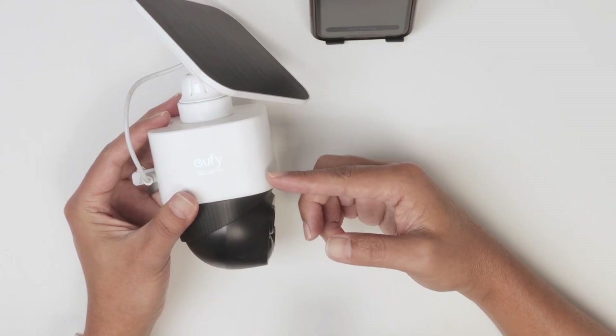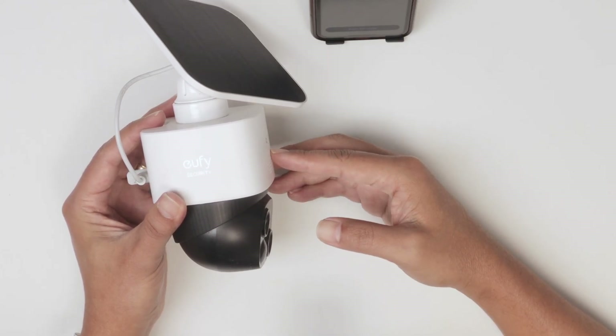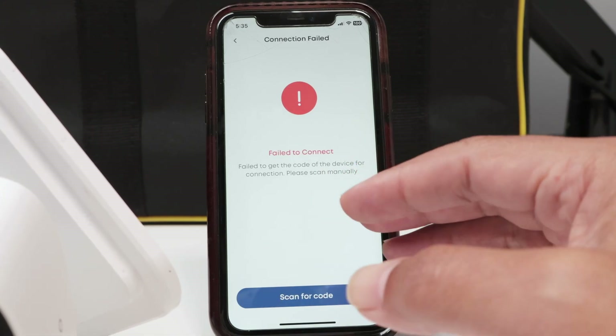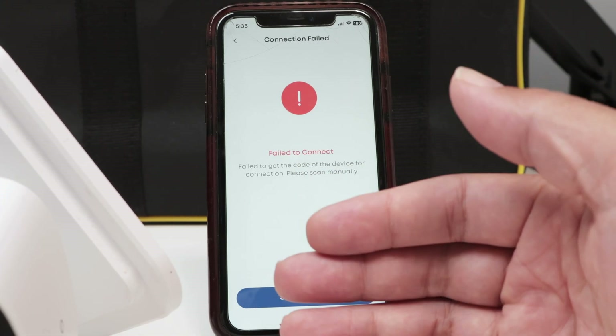Hey guys, let's see how to fix the issue with the eufy camera not connecting to the network. As you can see here, I have the message 'failed to connect'. Basically, you need to reset the camera and start over.